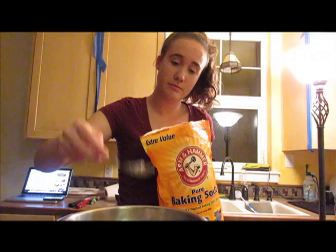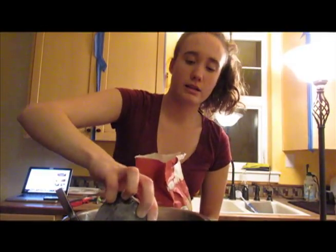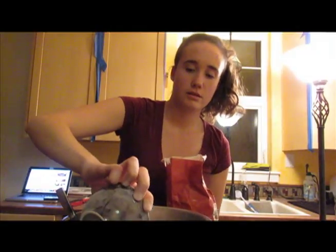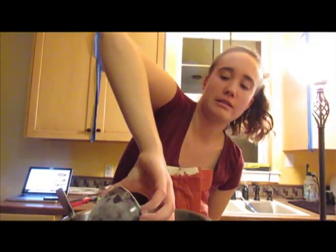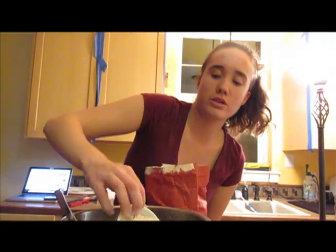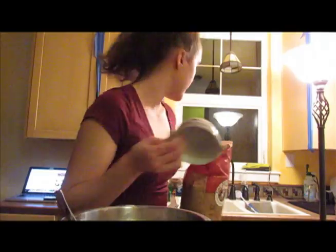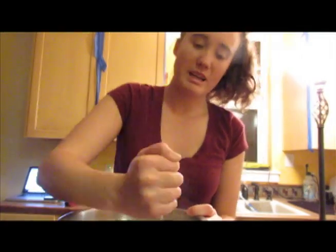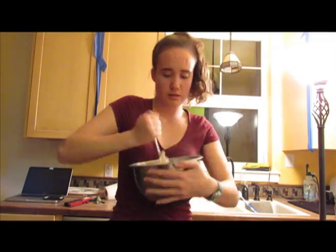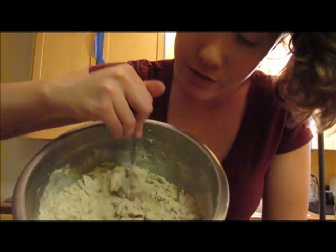Next up we got flour and baking soda. Got the baking soda — about half a teaspoon. And some flour. Can't get any on the counters or my mother will kill me. That's two and about one third cups — seems like about a third, right? The carefulest stirring of all time. No flour can go anywhere. Kind of flaky, a little bit gross looking. I honestly don't know if that's in focus or not.